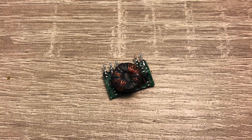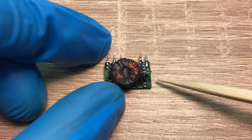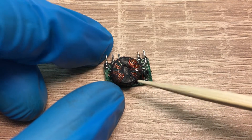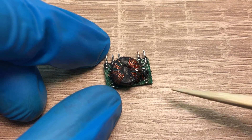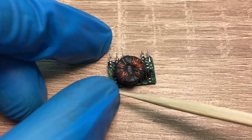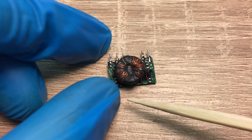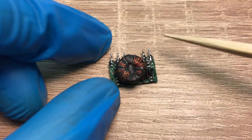After removing the rubber, this is what we are left with. We have a toroidal transformer — this is the primary side and this is the secondary side. On the primary side we have four windings, and on the secondary side we also have four windings. You can see that the primary and secondary windings are separated with a little bit of a gap.